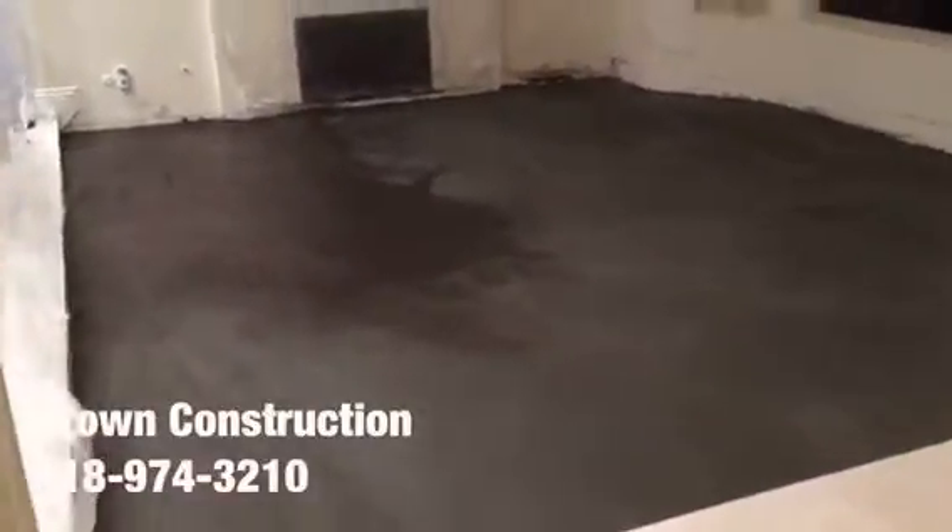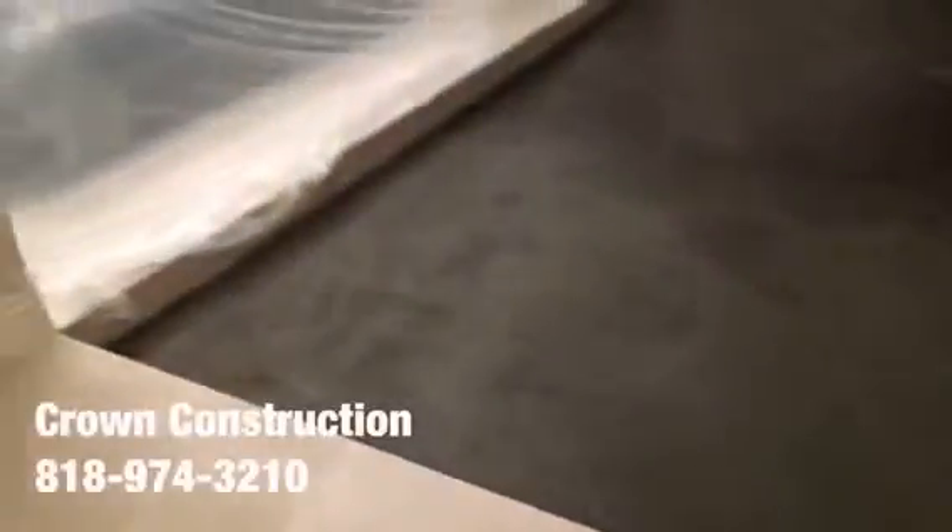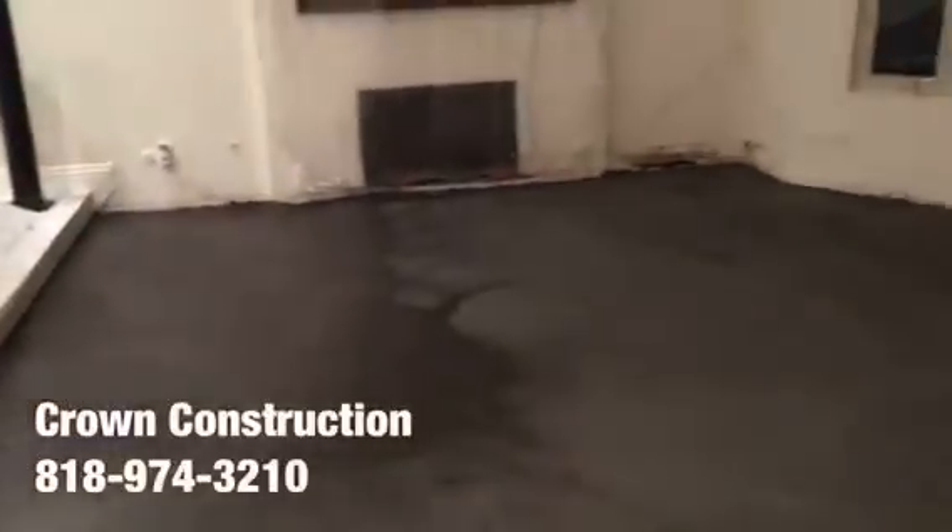We just finished floating the floor — this is what it looks like so far. We are completely ready for the installation of the actual tile.